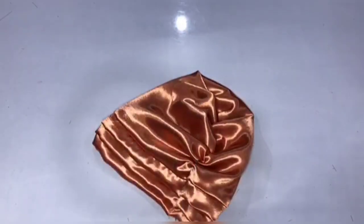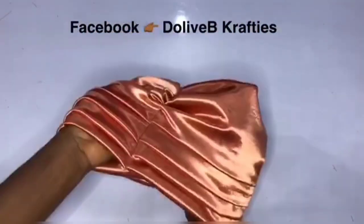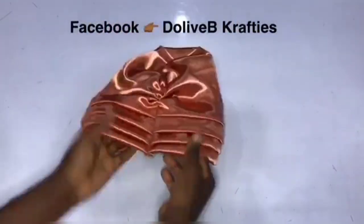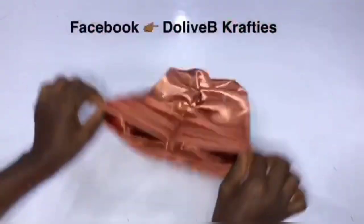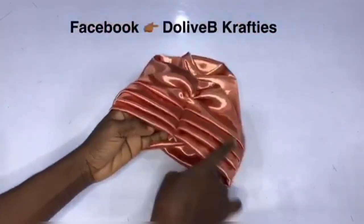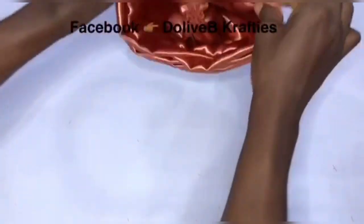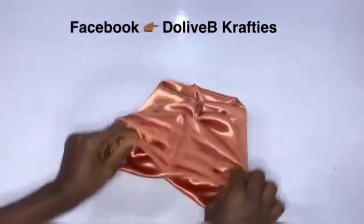Now this is for the stretchy fabric — if you're using a stretchy fabric, that's how we're going to handle it. If you're using a non-stretchy fabric, remember the head circumference here will be wider. After you have done all these joinings, you should have your head circumference exactly here plus two inches allowance so that it will be easier for you or your client to put it on.